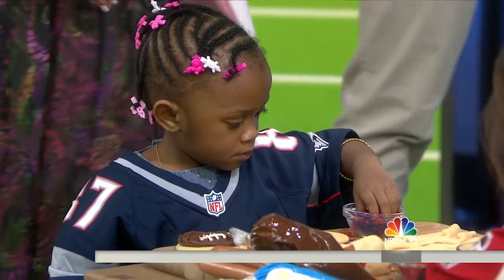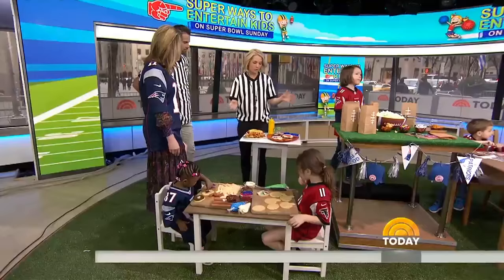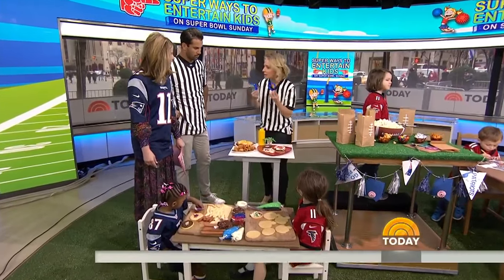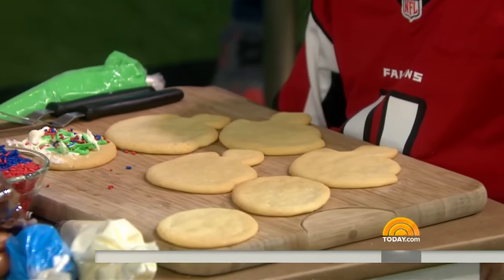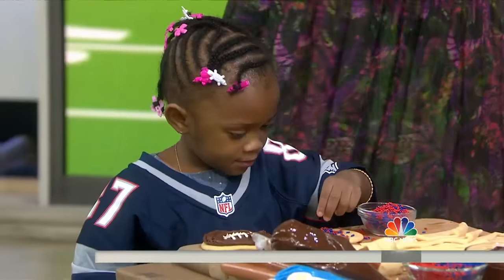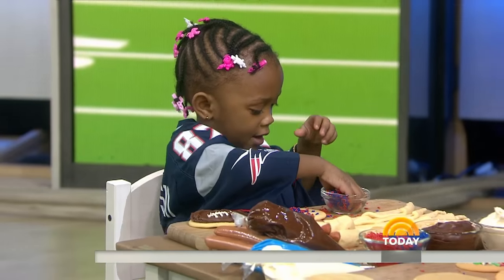Then you just put on the little laces with mustard. If your kids hate mustard, you can use ketchup. That's really fun. Also, sugar cookies — make these ahead. You can do footballs or helmets with cookie cutters. Then have the kids decorate them. It's an activity that keeps them busy while you're watching the game, but it's also a lot of fun. Parents, maybe make a few pretty ones ahead of time for the other grown-ups.